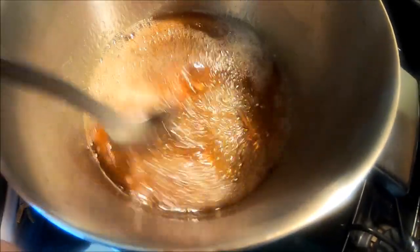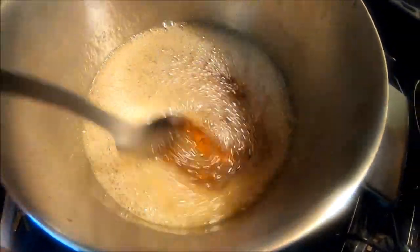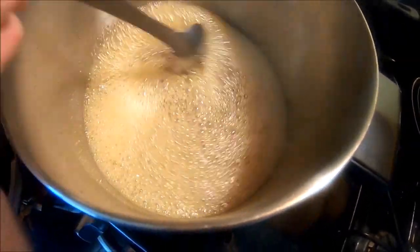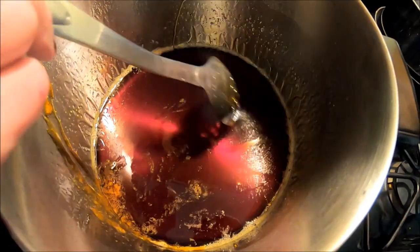Sitting here, stirring it on and off for about an hour, it's become very nicely fragrant. It took more than an hour, but it turned out really nice and viscous.